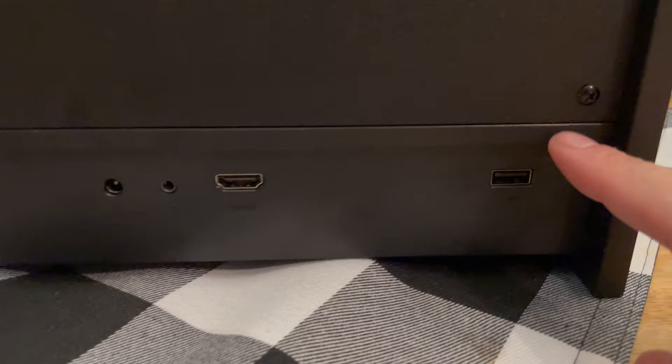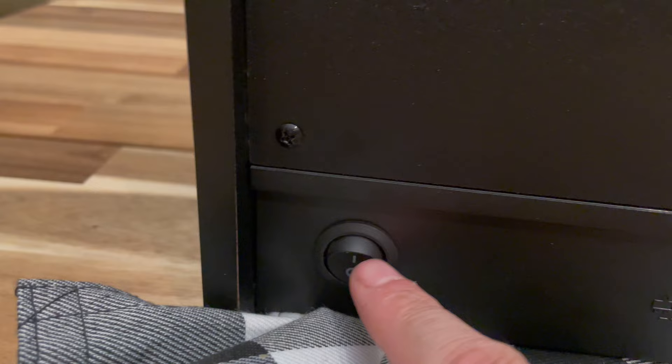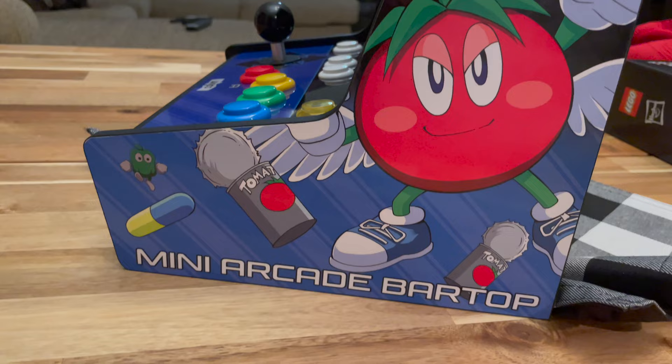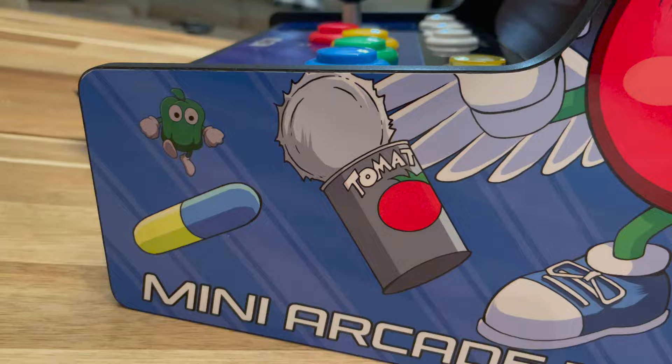On the back of the unit there's a USB port — I'm guessing that's for an additional player two controller — HDMI out, a headphone jack, a power port, and a power switch. It's a nice toggle switch. I kind of prefer this over the MVSX's push button which is kind of mushy. This one is nice.